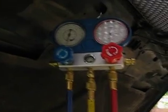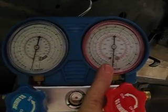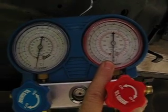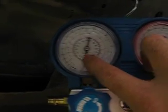Here's your AC gauge set. I've been running this for about a half an hour now. You can see that we now have a vacuum on the system because it's below zero PSI — this is on the high side, the red, and the low side also is below zero.